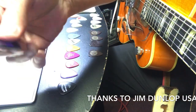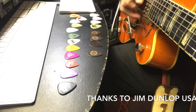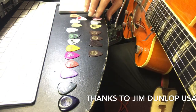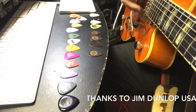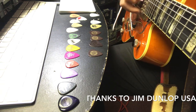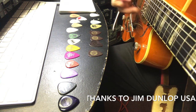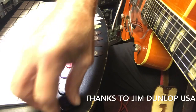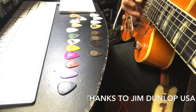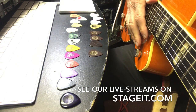And then of course up to the Big Stubby. Let's go back down to the very thin ones - this one is 0.40. I can barely play with this one. It feels mushy to me, but it's got a super bright sound - I like that compared to the darker thick one.